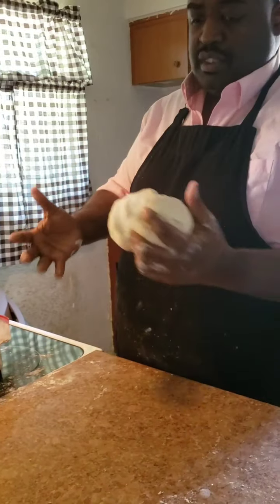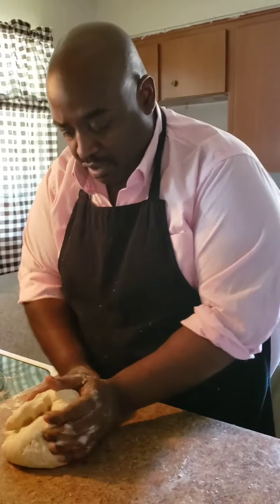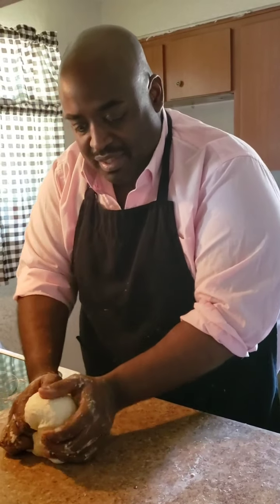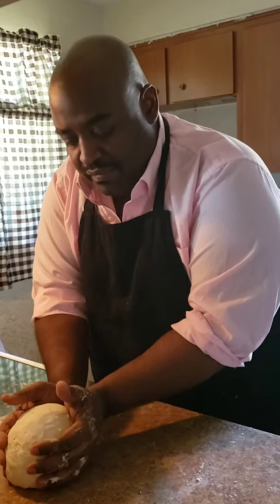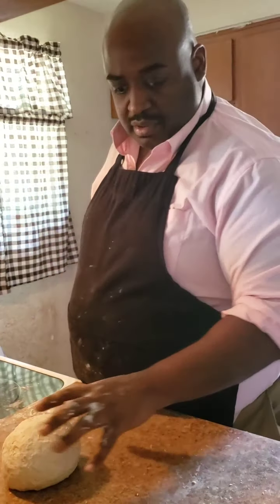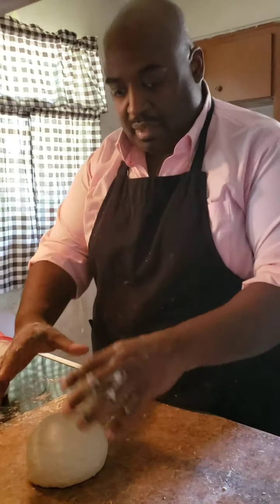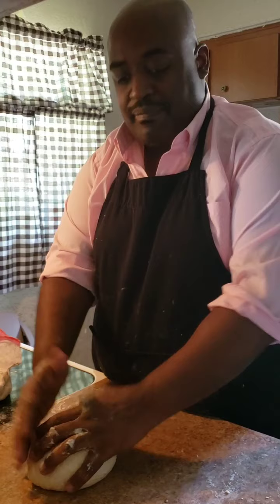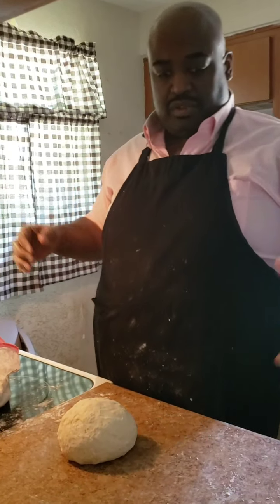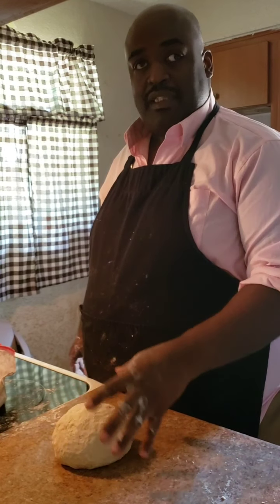What I usually do — you don't have to — is ball it up neatly before putting it into a greased bowl, so I know what size it started at. In about 30-45 minutes, come back and it should be doubled in size. Let this proof and double in size, and then we're done with this step.